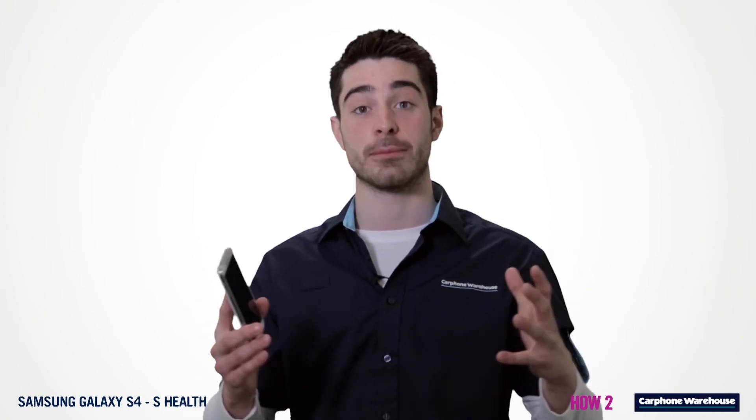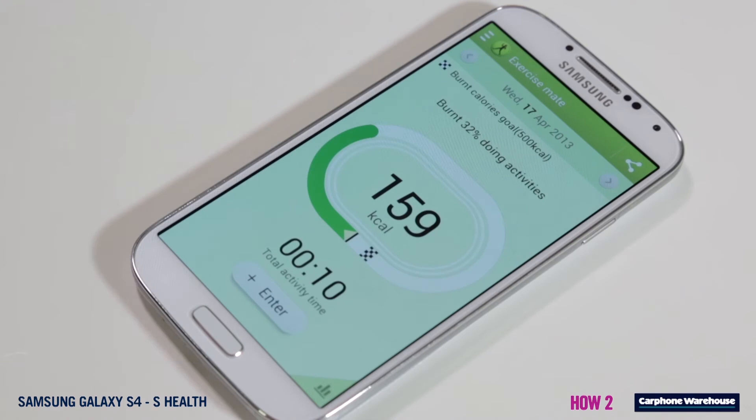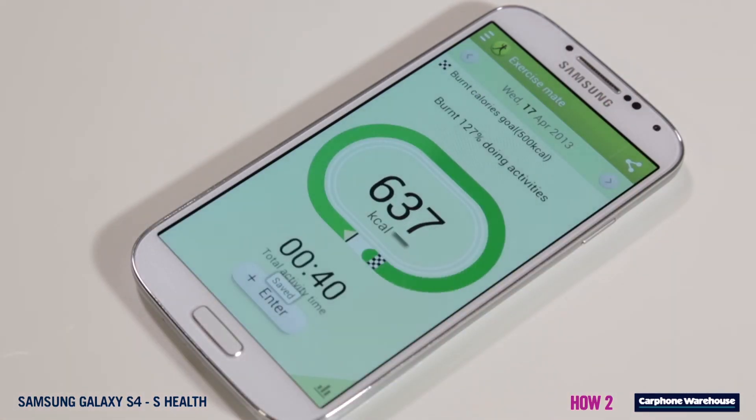Exercise Mate lets you log different activities so S Health can keep track of it all. Open Exercise Mate and press plus to enter. Select your activity — for example cycling — and tell S Health how much time you spent doing that activity and when.